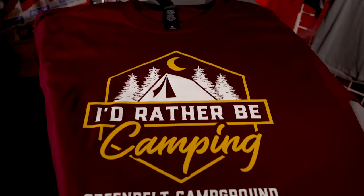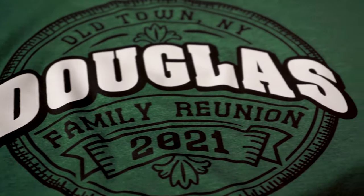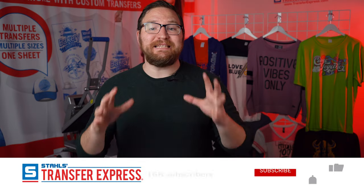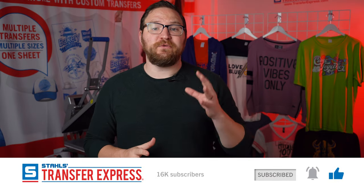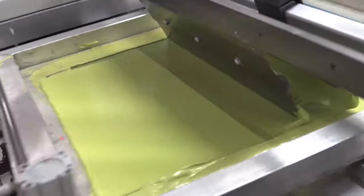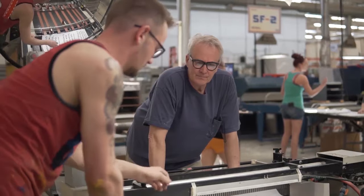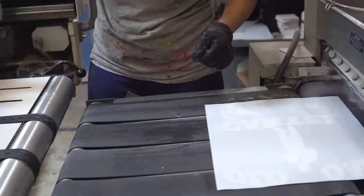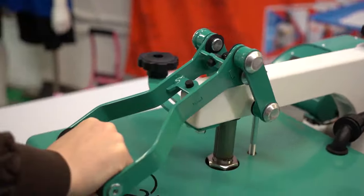Hey guys, Dave here with Transfer Express. Today we are talking all about artwork sizing. There are tons of different artwork placements and sizing that you could choose from, and we're going to do an overview of the most common fronts, inside tag, and back prints that we typically see here at Transfer Express. Transfer Express is the leading supplier of digital and screen printed heat transfers for apparel printing, with two production facilities in Ohio and Arizona, dedicated to customer service and helping grow apparel businesses.